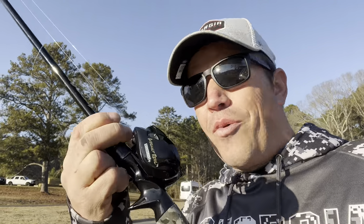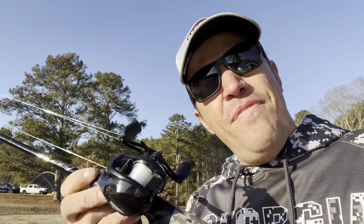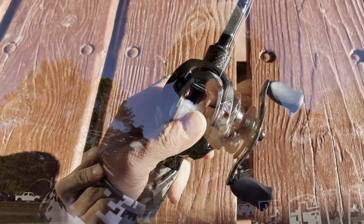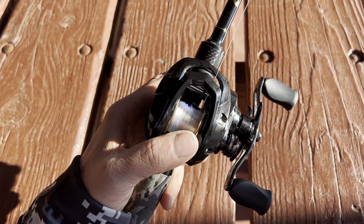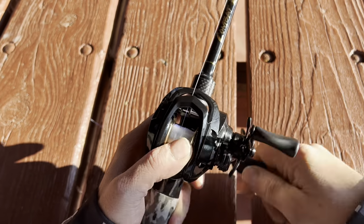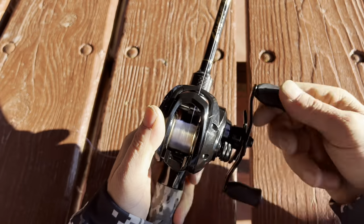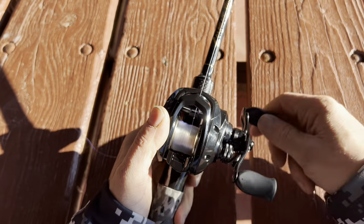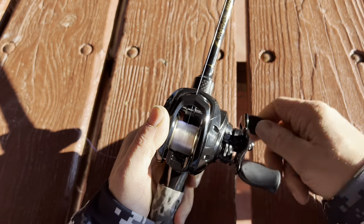It's got an assault reel and a combat rod. Very nice. Going to set you back about $150. I picked mine up for $60 at Dick's last Christmas. We're going to show you what it can do — maybe this could be the next rod for you. Stick with us, I'll tell you all about it.